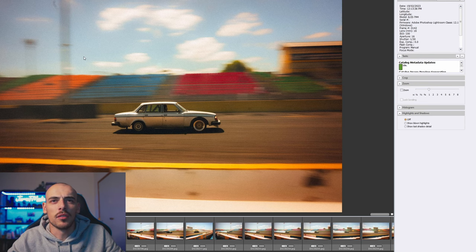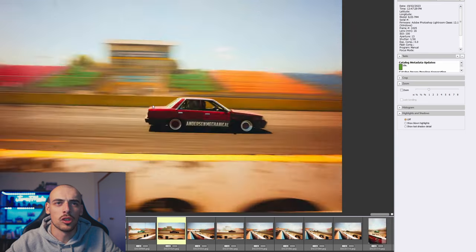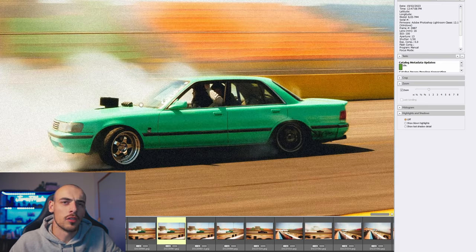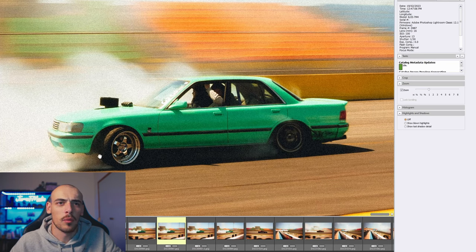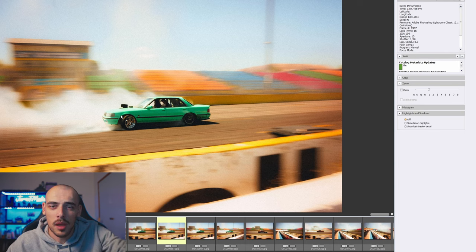Jesse has gone for a filmic, grainy, warm edit — I really like it. Some of my favorite shots are when you get a car spinning out and manage to pan with it. In this series of four images you've got the rear wheel still spinning, the front wheels completely locked, the entirety of the car in focus, and motion blur. I can't say I got a shot like that — hat off to you, Jesse. Out of 91 images, I'd be happy with maybe 85 of them, which is impressive for a first time shooting motorsport.